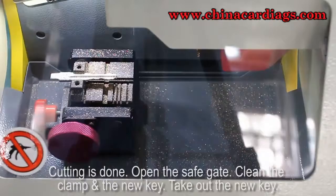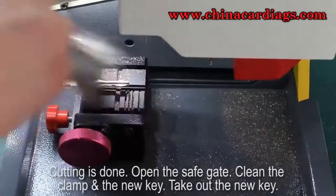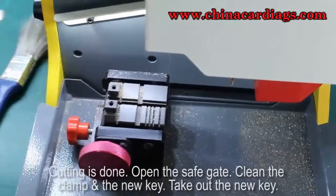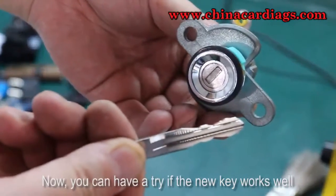Open the safe gate. Clean the clamp and the new key. Take out the new key. Now you can have a try to see if the new key works well.